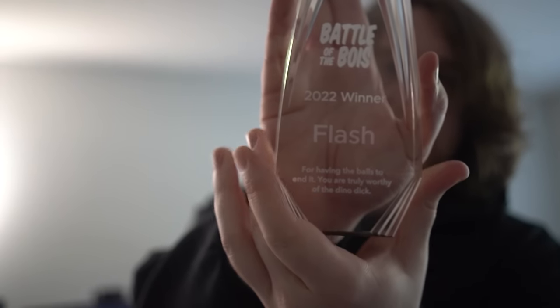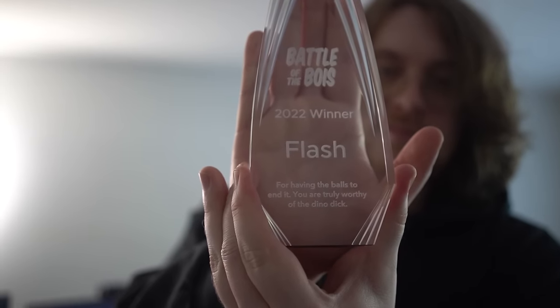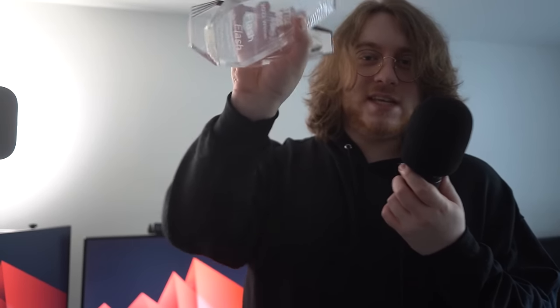I also won trophies. I won this trophy — it says Battle of the Boys 2022 winner Flash for having the balls to end it. I was a dick and ended the game really early when everyone still wanted gifts. It was supposed to be red because it was kind of evil what I did. They sent me a second one that was meant to be red, and as you can see, it's not. Hobo was like, okay we'll send you another one, and I said you don't have to. Fine, send the other one — and it arrives and it's also not red.